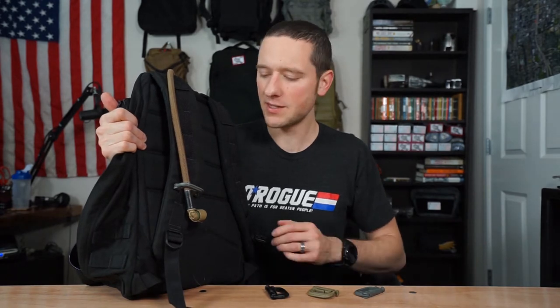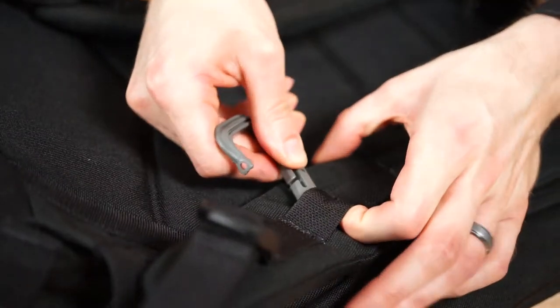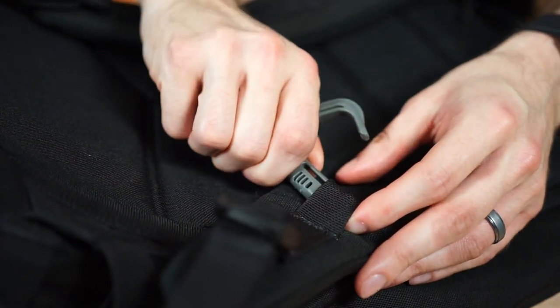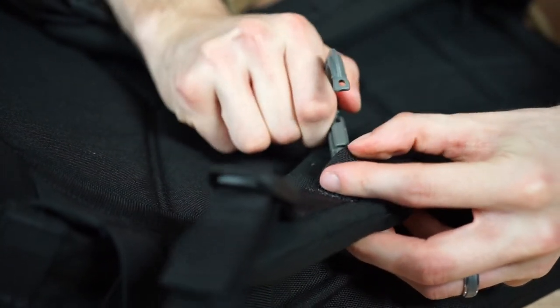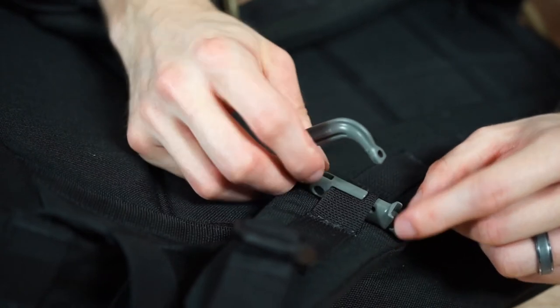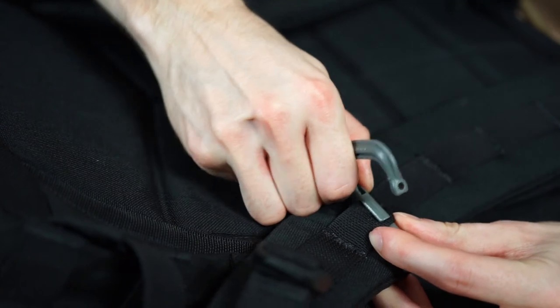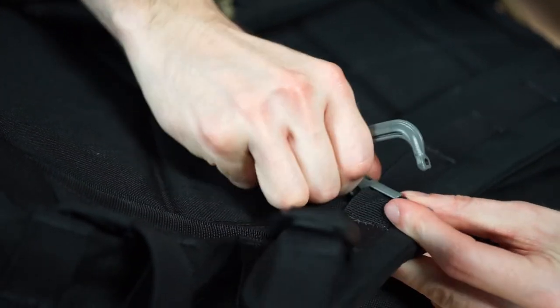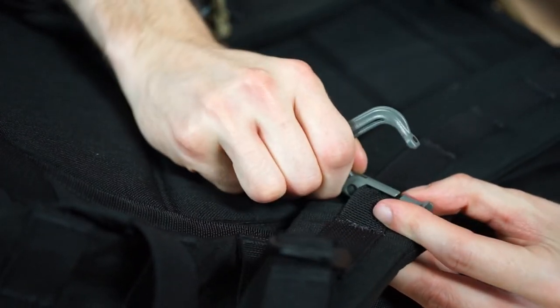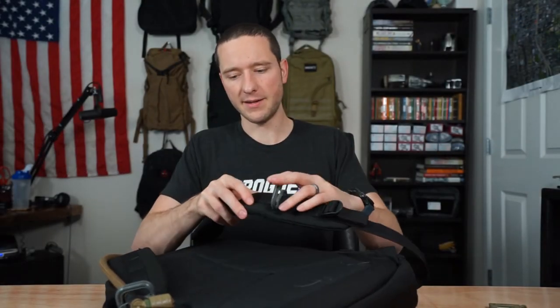They're fairly easy to install — the concept is easy, though they can definitely be a pain. What you've got is your strap with your webbing and your Grimlock. Pop it open, slide it under, and then you weasel the strap so it slips through on the big side. There are two different sides — there's a lot of space on the big side and a little space on the little side. Keep pushing it over, give it a little pressure, and the rest of the strap should come through. And you've got an ITW Grimlock installed.